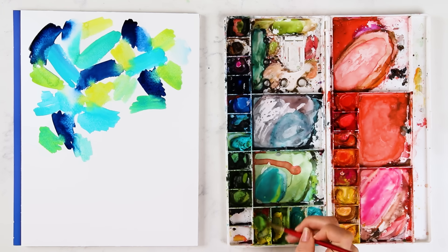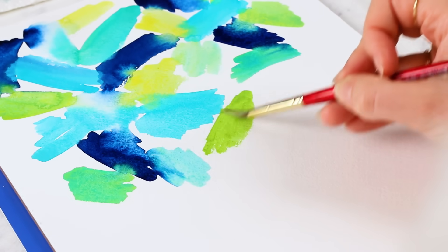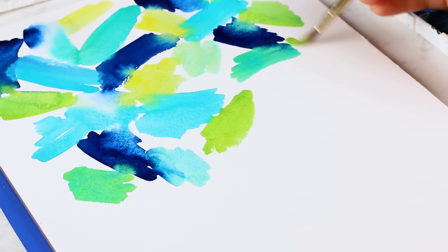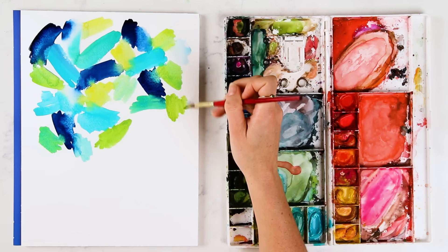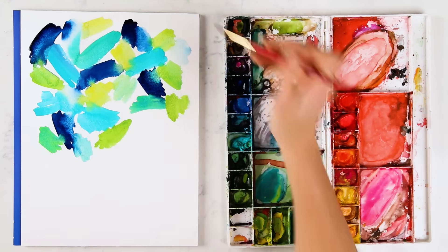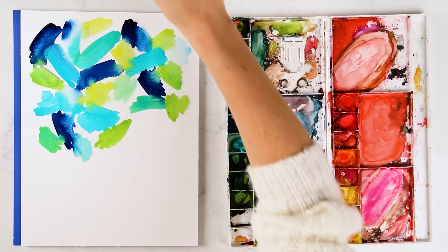If you struggle with painting quick, my best tip for you is to just put it on the paper, and if you don't like it, you can always start over. But even if you don't like it at first, just keep adding these strokes on your paper because the more you add, the more distracting the piece will be, so you won't notice the little areas that you maybe don't like. Just keep painting these strokes until you get to a fuller piece.